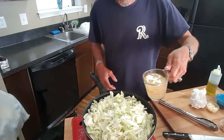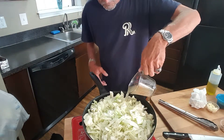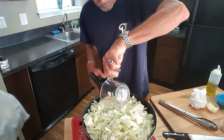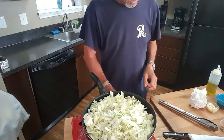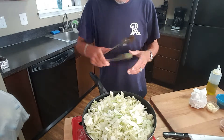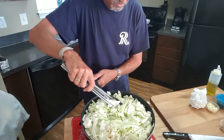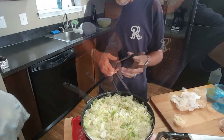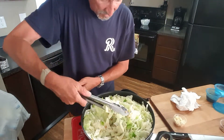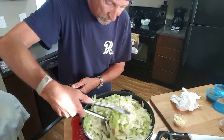A few minutes in, we're going to go ahead and add our chicken stock. I use unsalted chicken stock so that I have more control on seasoning this to taste once we get it almost done. It smells so good. Our cabbage is coming along quite nicely — look at all those pretty colors in there.